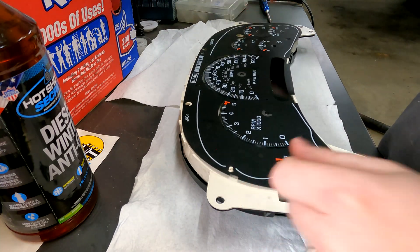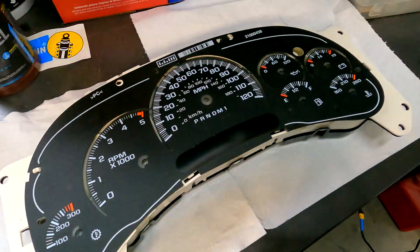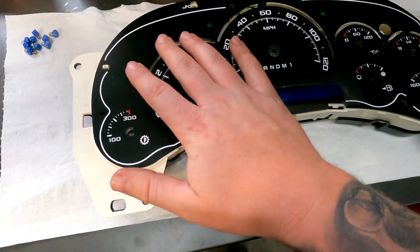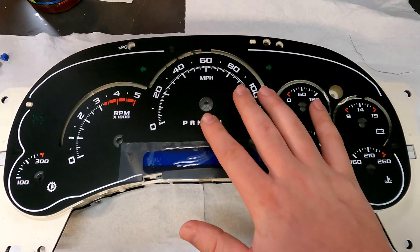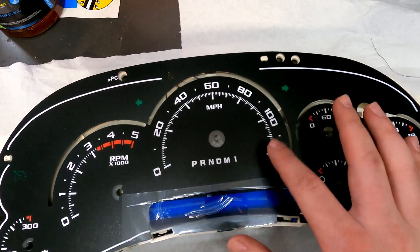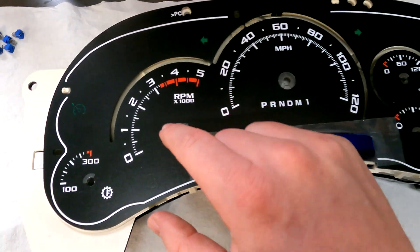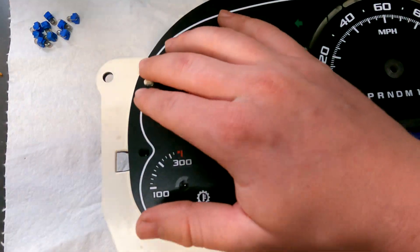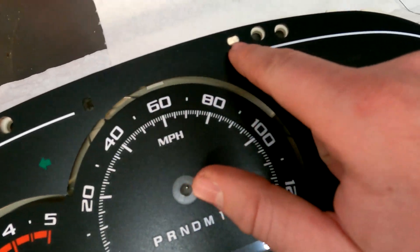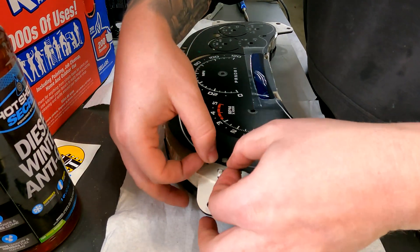This right here is my old one — that is what my old one looked like. I'll give you a nice before photo. And now here is the new one. It's a completely different overlay — it's really nice. I'm a big fan of the 20-40-60-80-100-120 gauge style. As you can see, it fits perfectly with all the spots you've got to push in.